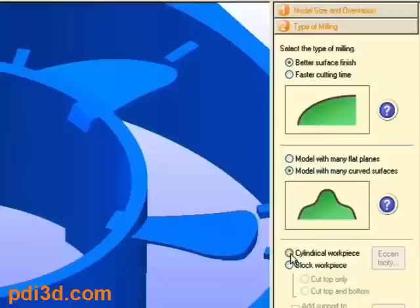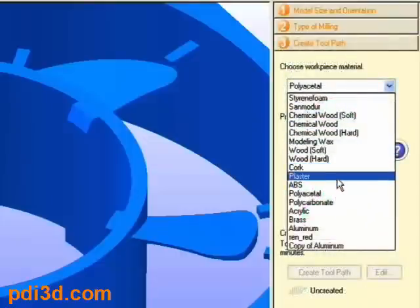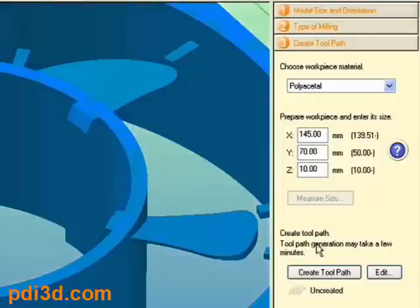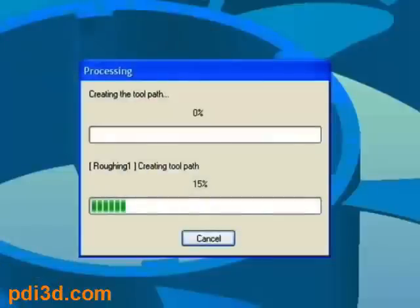It will also ask you what shape material you plan on using. You select the type of material you are using and the dimension of material you have available. SRP Player will select the appropriate tool to create your part. At this point, you can either edit the parameters or create the toolpath.